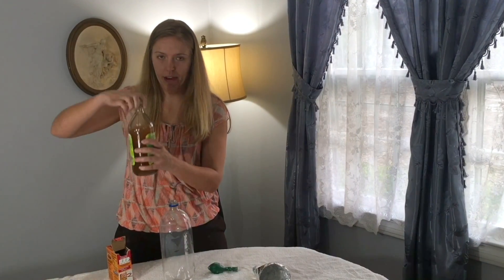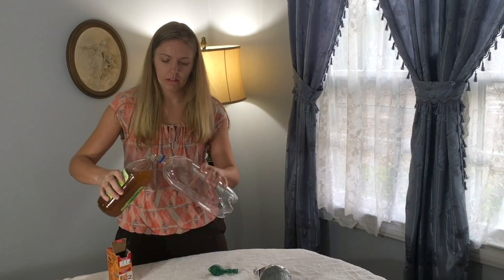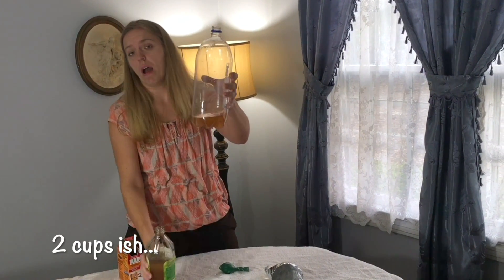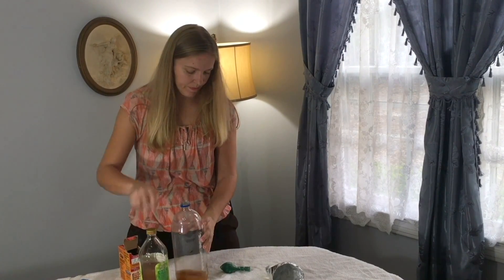Now I'm going to take my vinegar here and put it into my bottle. That's probably enough, right? Pouring me a triple of that good stuff right there.